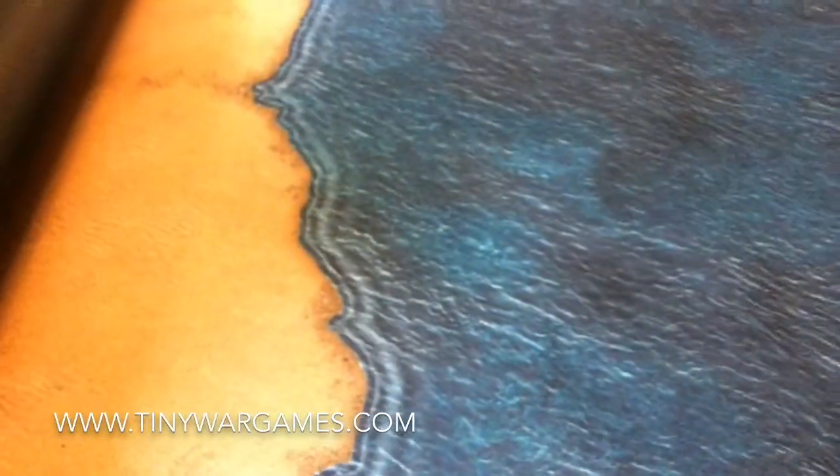The detail is incredible. Here's the Coastal Sea Mat. As you can see the detail is really really good. Lots of different tones of the blue sea. And this is a 6x4 rubber mat.